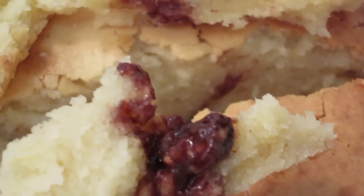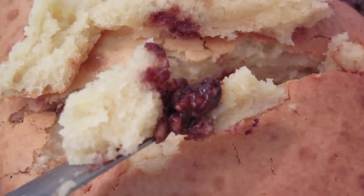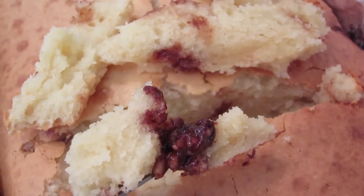And the cake is soft and spongy. Enjoy. Thank you, guys.